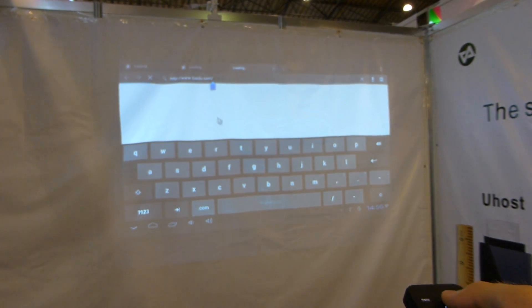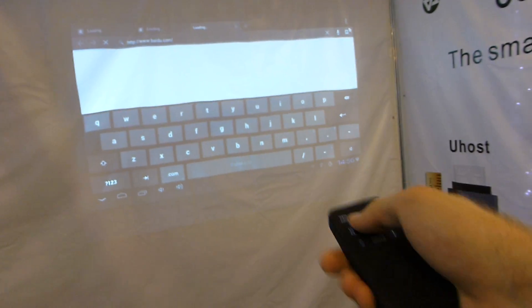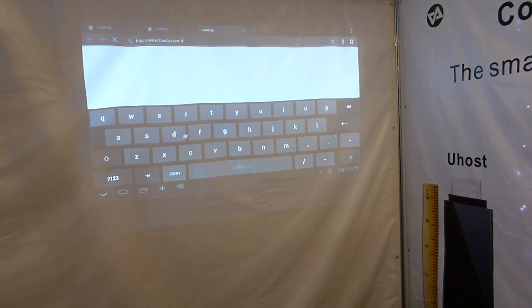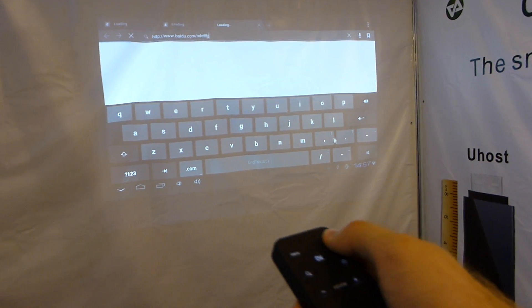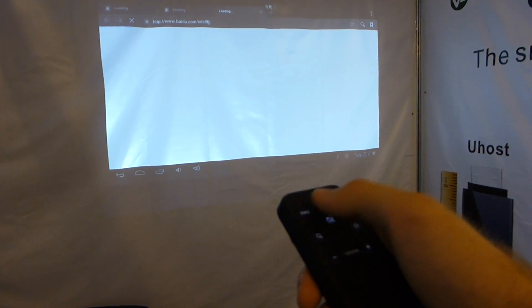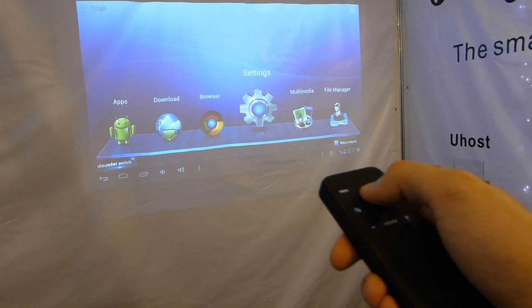As you can see we have all the Android buttons right here and even volume control — everything you need. Maybe for the next version we would like to have a keyboard on the bottom. I'll just tell the guys, and maybe next year at Computex we will have that. You can see it works quite well here with the keyboard. Let's go back out again.